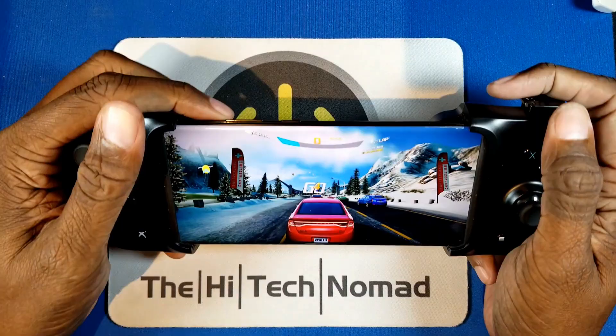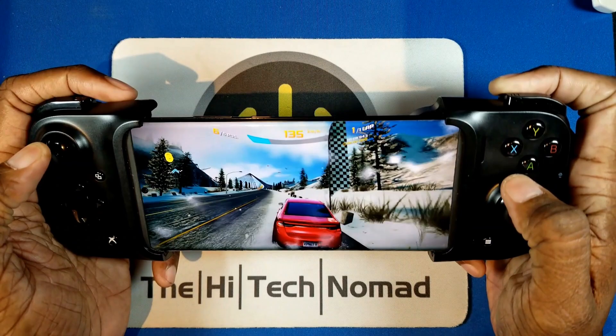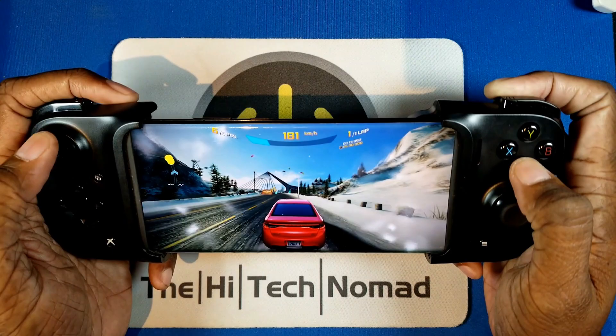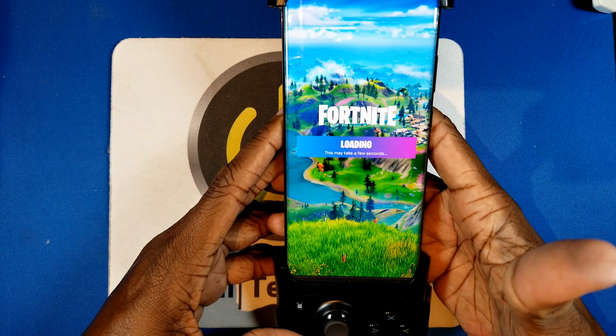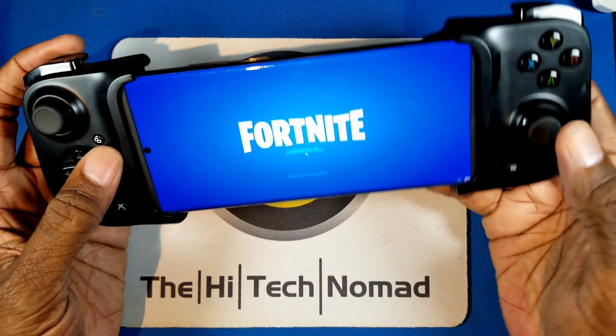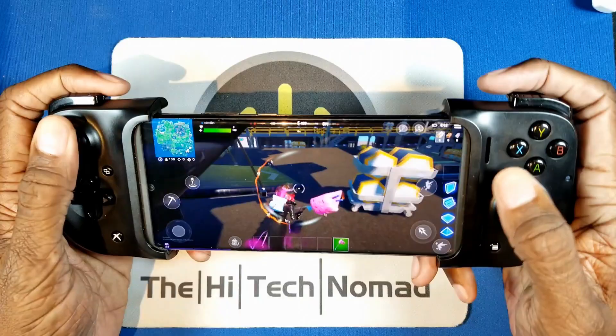After about five minutes you're going to be absolutely fine with this controller if you've used an Xbox 360 or Xbox One. I have hands the size of oven mitts and I feel perfectly comfortable. Now Fortnite is not one of the officially confirmed games in the Kishi launcher, but I can tell you it works. I didn't have to do any remapping, I just went into Fortnite. My son played it and he was fine.